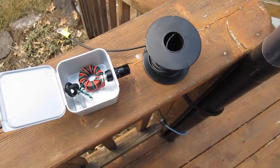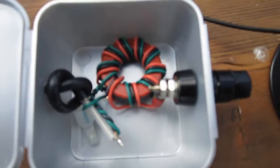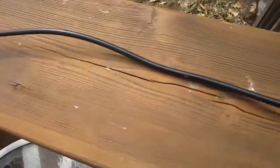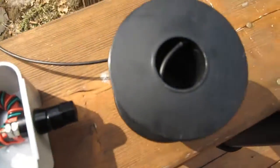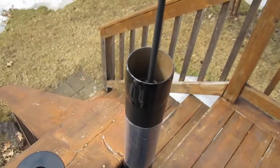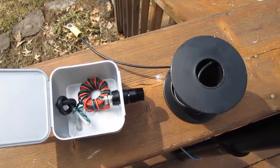Hello, this is NT1K and this is my end-fed antenna. I have my 9:1 un-un — unbalance to unbalance — with a coax cable with a BNC on the end. And here's some 30-foot wire that I'm going to attach to my kite pole here. So let's get this antenna on the air.